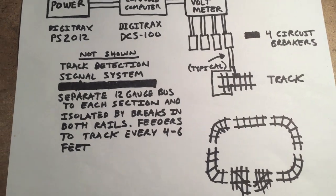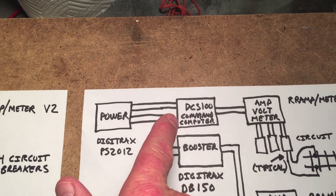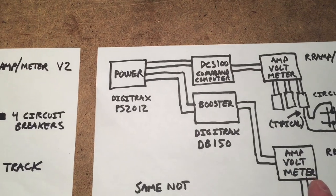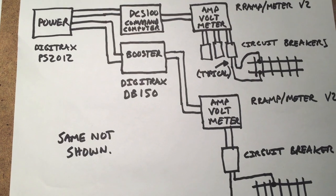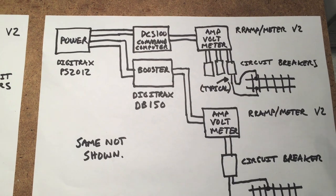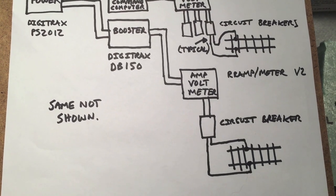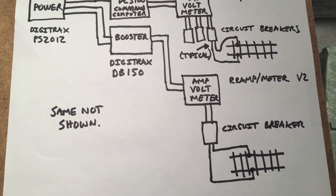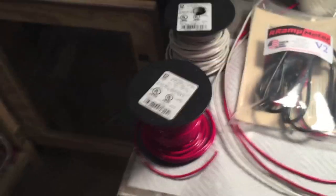The new system is going to have the power going to the DCS100 command station, and we're going to add a booster with an amp meter for each one — you really should do that so you can keep track of what's going on. We've decided to divide the system so that all the main lines are on the command station and every yard and every siding is on the booster. We think that's going to divide it equally, and we'll find out after a little running.